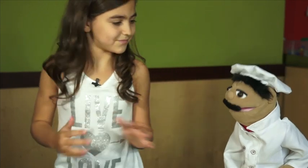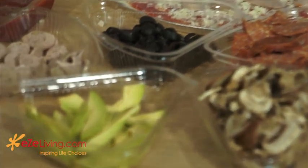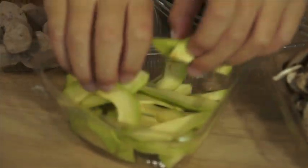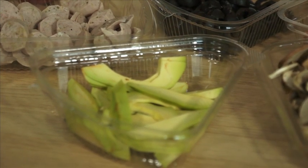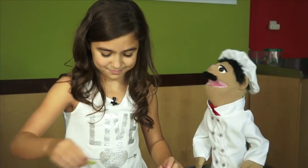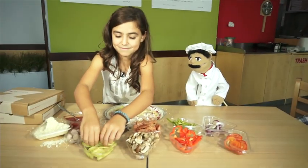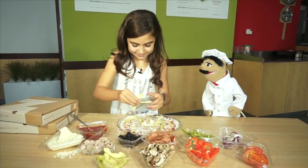Now we're going to take the avocado. Avocado is great because it has very healthy fats in it. Contrary to belief, we need fat in our diet, but you have to make sure it is the healthy kind of fat. And avocado has lots of it. Do you like avocado? Yes. I love avocado. I think we're going to put on a little bit more. Fantastic.